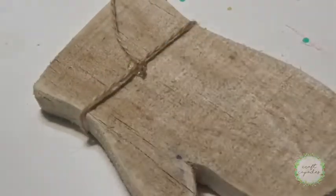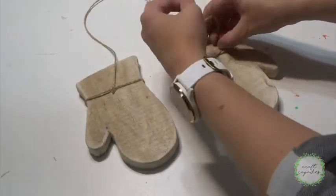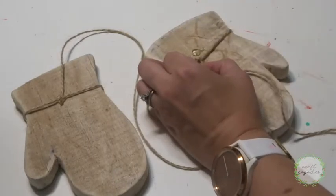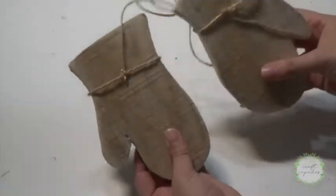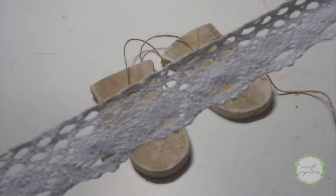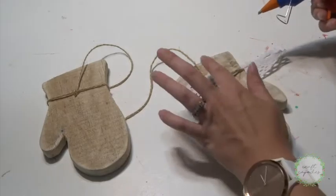I'll give it a little trim and then move on to the next side. Now if you're going for a simplistic look you could leave them as is, or you can add some embellishments. I had this really pretty lace trim that I wanted to use and so I added that down first with my hot glue.